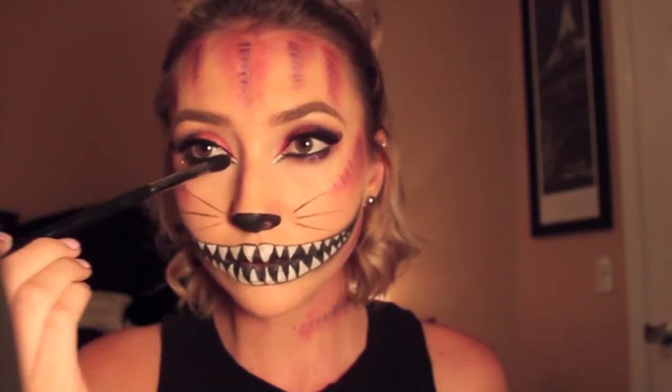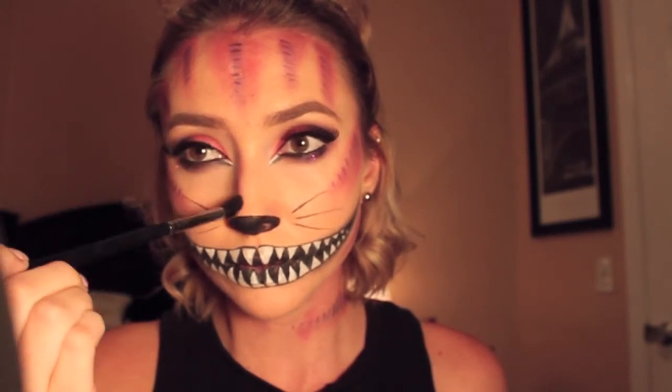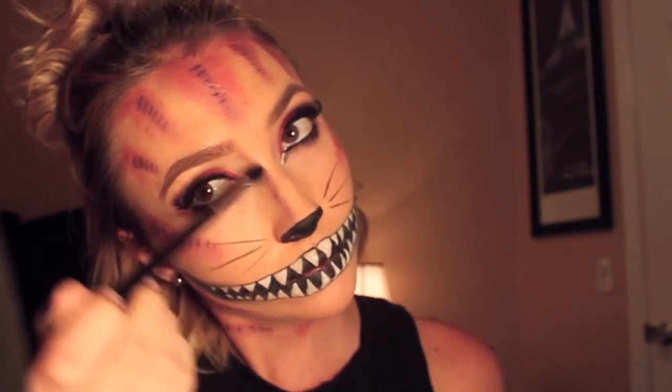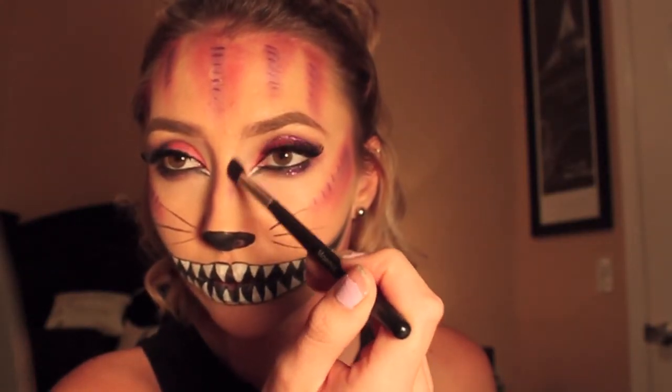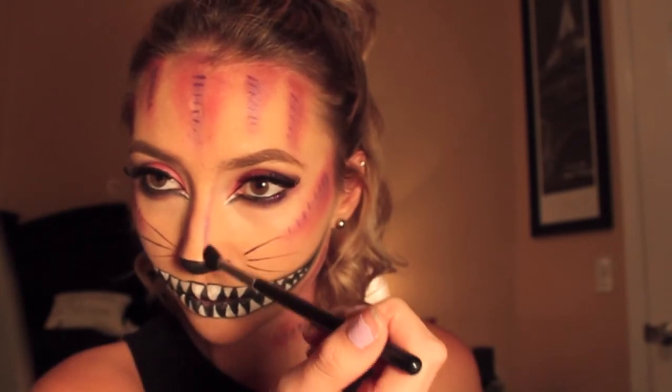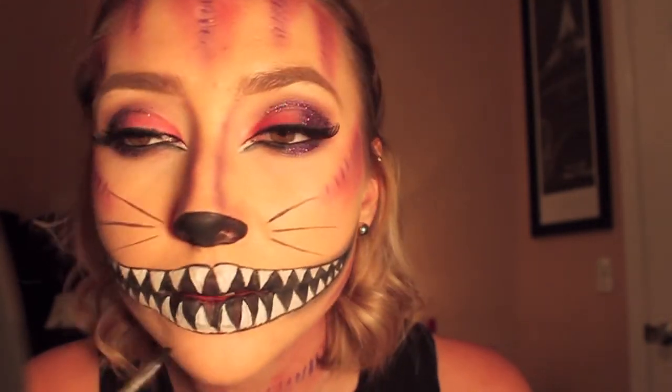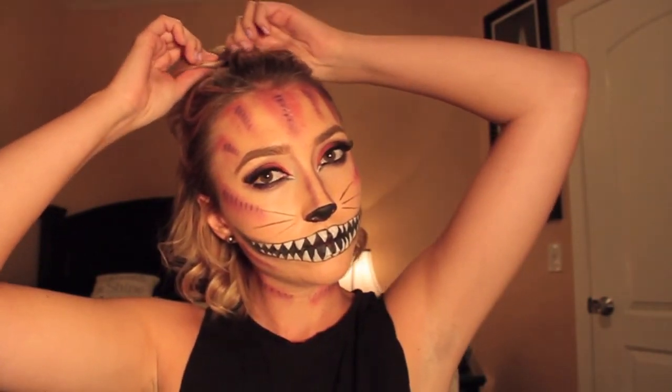Now I'm contouring my nose with the same purple shade we used earlier — I wouldn't even call it contouring, I just added it to make my nose look more like a cat's nose. After that I did some final touches on his teeth and that was it. I hope you guys enjoyed this video — I had so much fun filming it. Please let me know what you'd like to see next and I'll talk to you guys real soon!